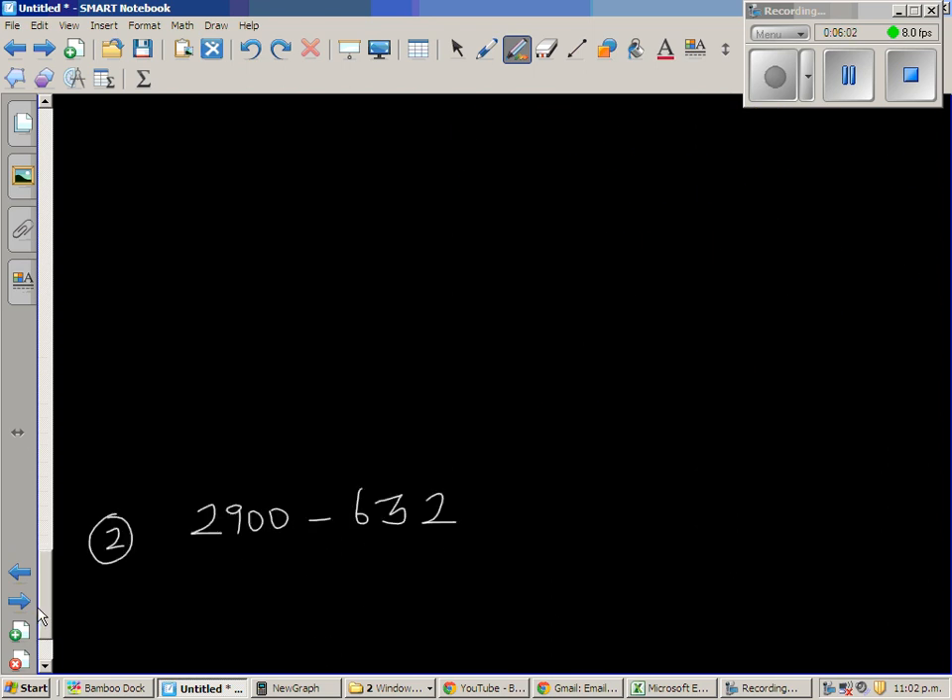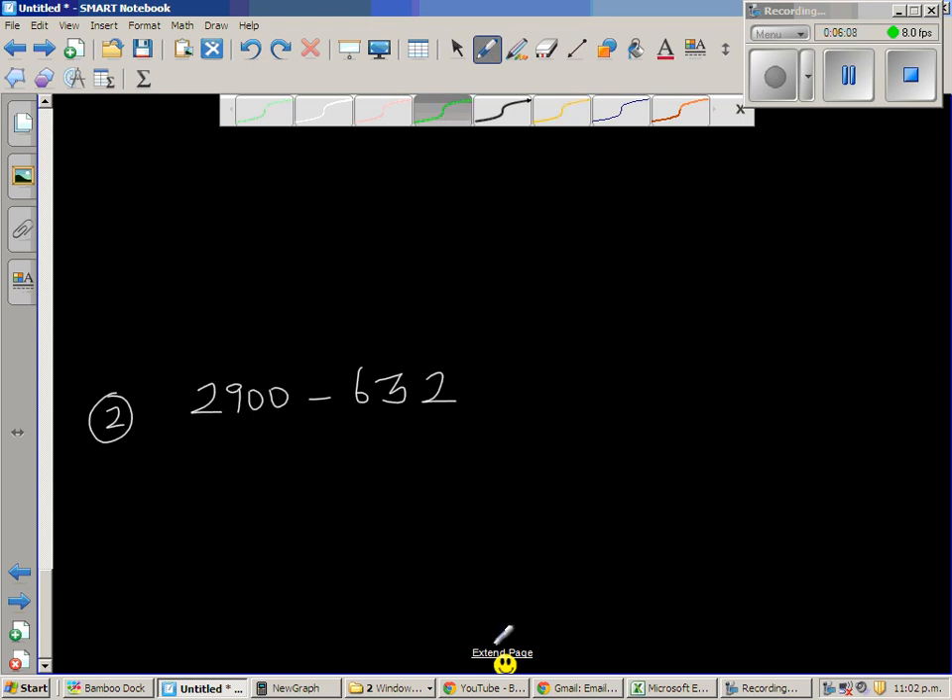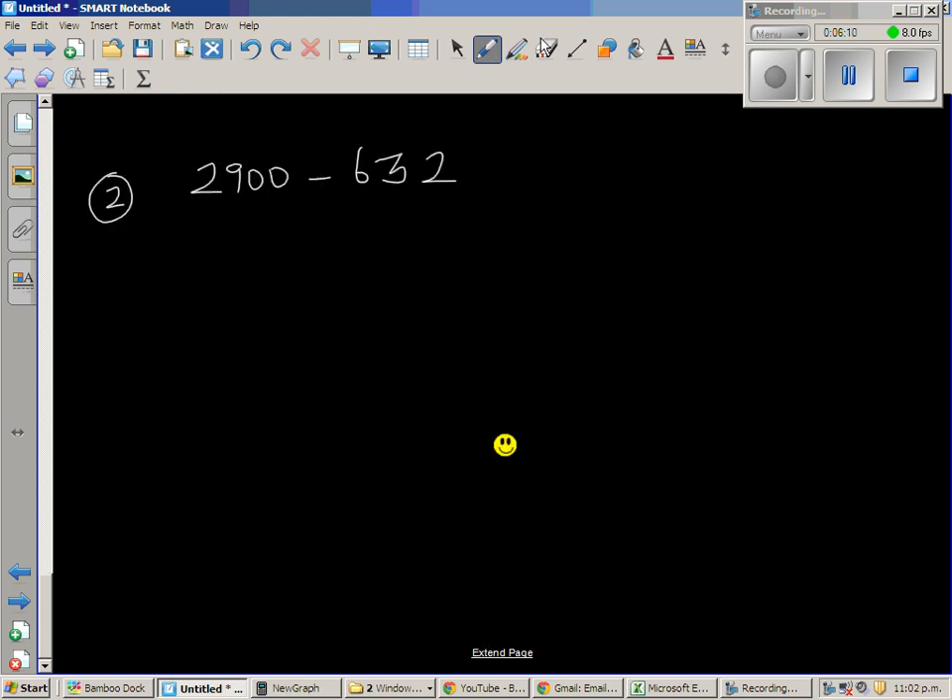Let us do one more question. This is 2900 minus 632. I'm going to write this as 2900 and take away 600 first — that is easy. 900 take away 600 is 300, so we have 2300.